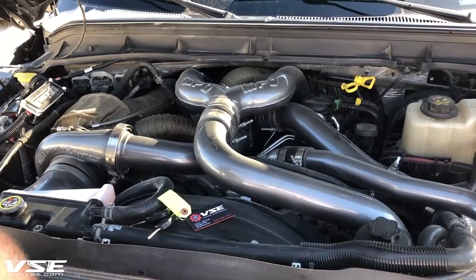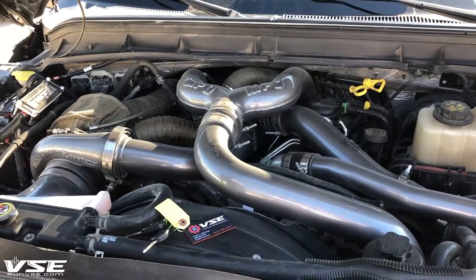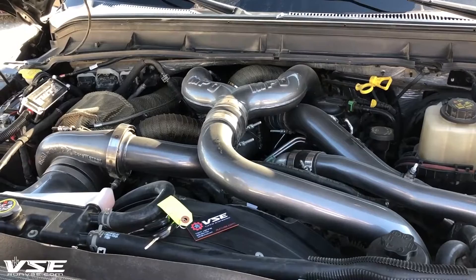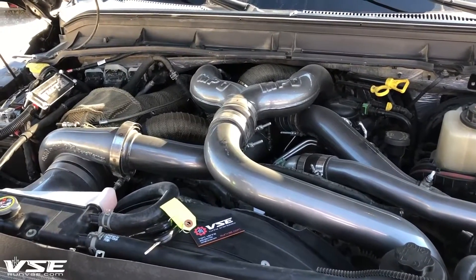This is a 2014 Power Stroke. We put a 2015 motor and a 2015 turbo in it. The customer is looking for more power above what the 2015 turbo and fuel system could deliver, so what we did is we added a compound kit to it.